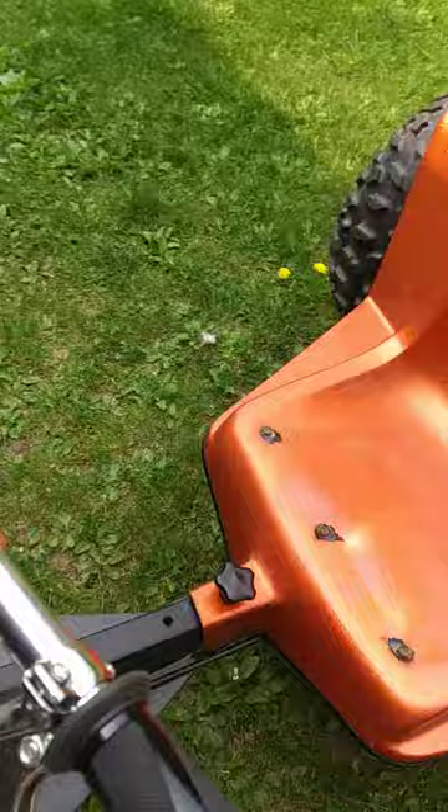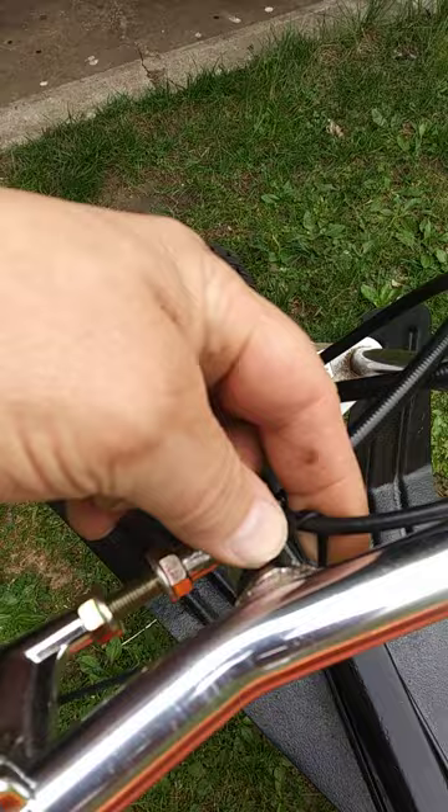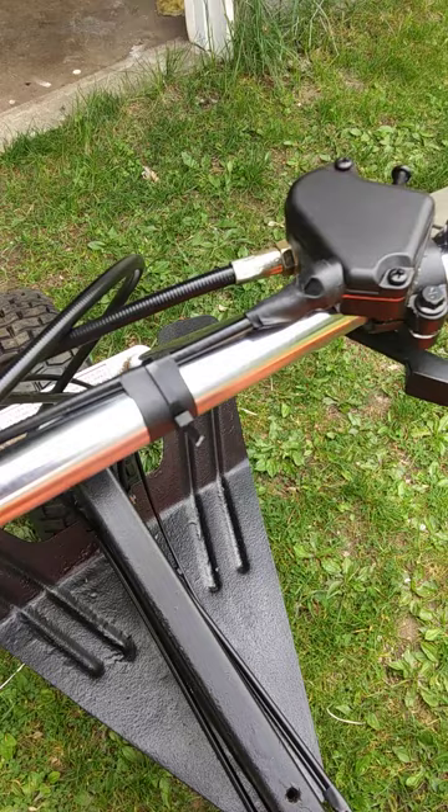Got my thumb throttle. I had to do some adjustments; it took me a while to get it to work the way it's supposed to. When you buy these, you have to put one of these zip ties in here so it doesn't keep pushing into it — the cable with the barrel. It screws up everything.